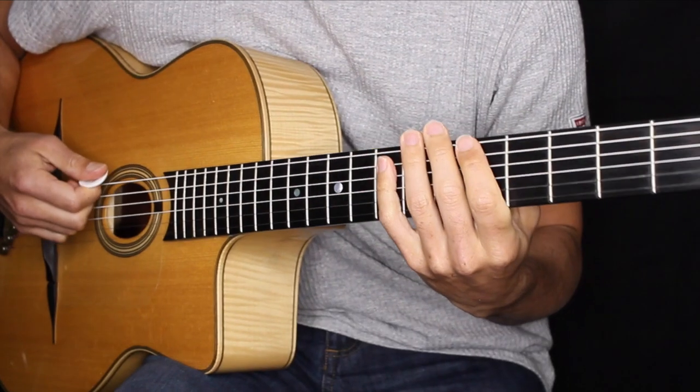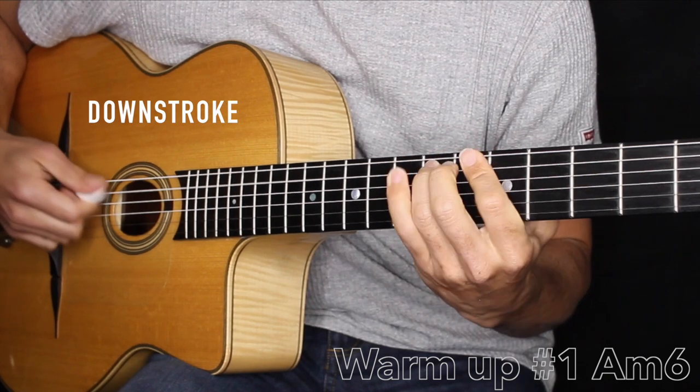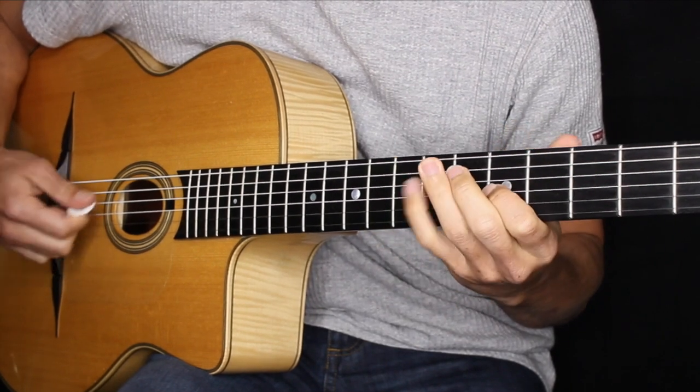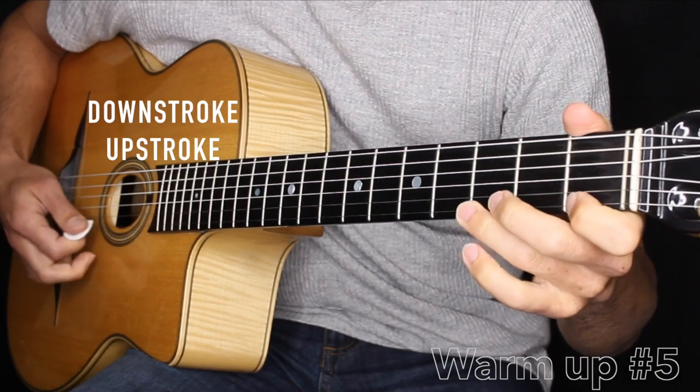All right, before we get to it, let's do a few exercises to warm up. Let's start the warm up in the minor six quarter. And now a very nice exercise with chromaticism and open strings.